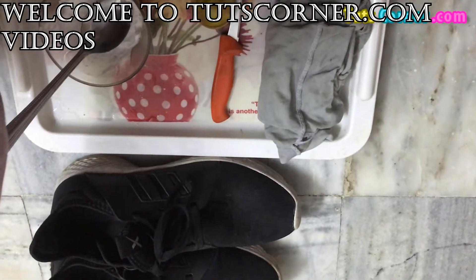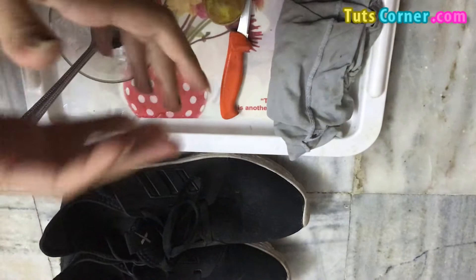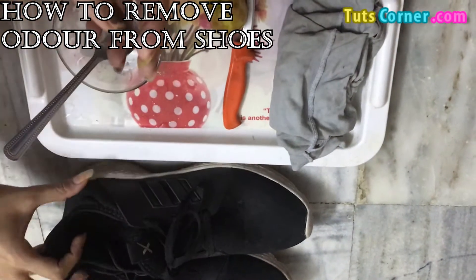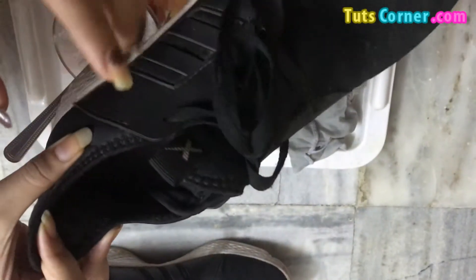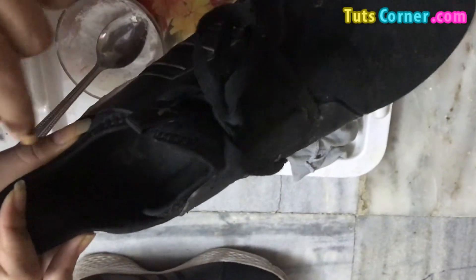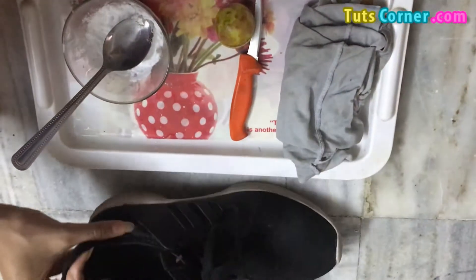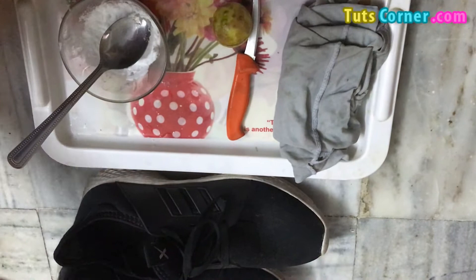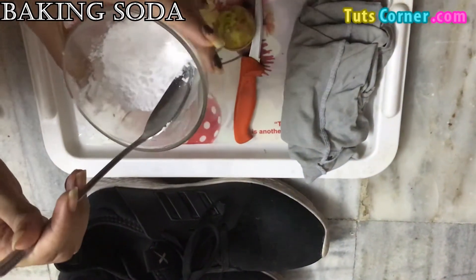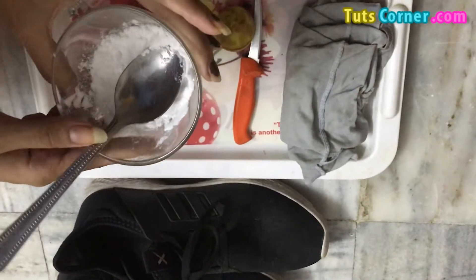Hello friends, welcome to my channel. In this video I will share with you a very good remedy to remove odor from your shoes. If you are facing this problem — bad smells from your shoes — you can try this remedy. For this you will need baking soda, and I will show you two methods to remove the odor or bad smell from your shoes.